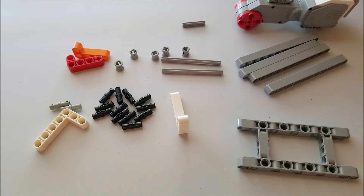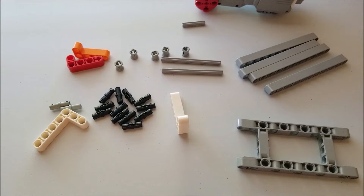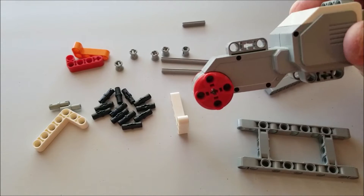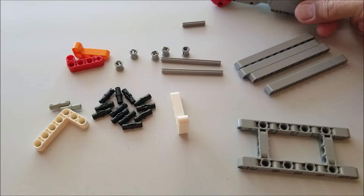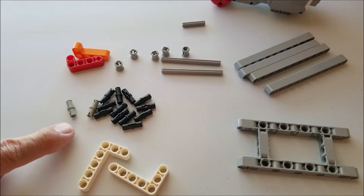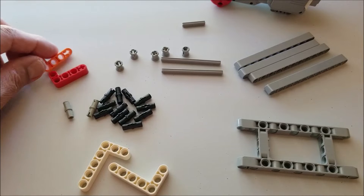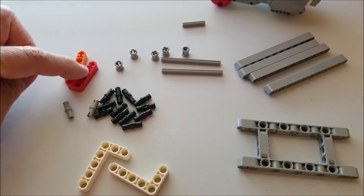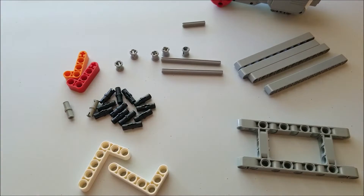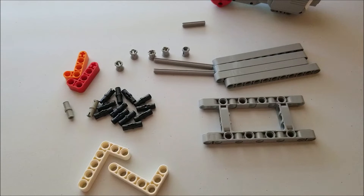Here are the pieces you're going to need to build this forklift attachment. You're going to need this large motor — I apologize for those of you that just have the core kit with only two motors, but you can get one of these relatively cheap. You'll need two white L's, two gray pins, twelve black pins, two red pieces (I had an extra orange), five gray bushings, two sevens, one three axle, four gray eleven beams, and your H picture frame. Let's get building.